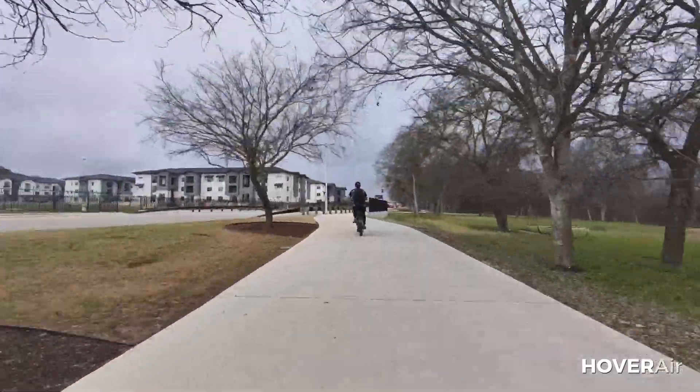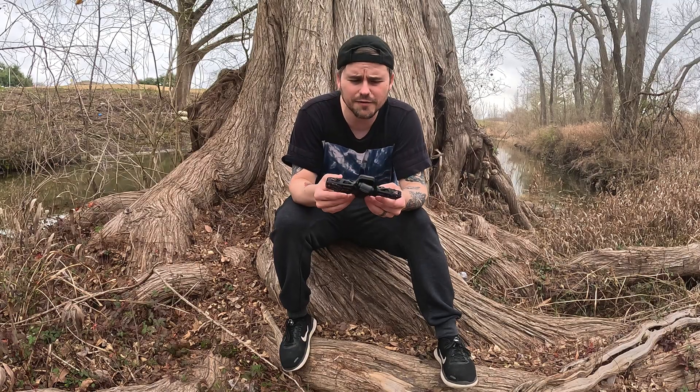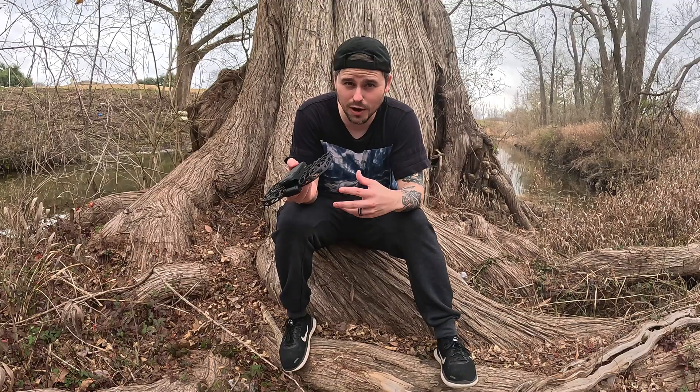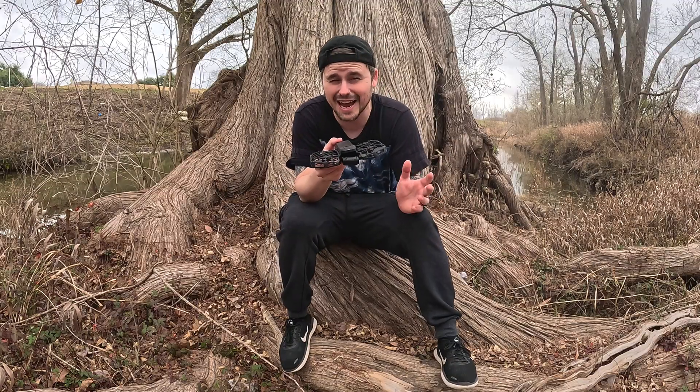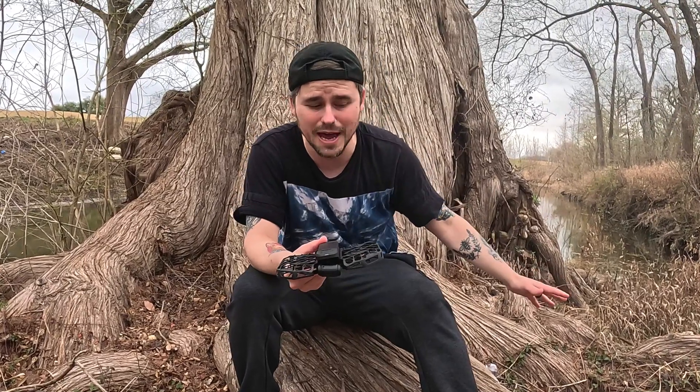Pro number one — none of these are in any particular order — is the speed. Online it says this thing can get up to 37 miles per hour. I tested it on my e-bike at about 20 to 22 miles per hour and it kept up fine, and that was with a ton of wind. The gimbal inside of this thing was really great — that's kind of another pro. It does really well, especially when there's no wind, but even with wind I think it did pretty well. Next pro is filming quality. At the beginning of the video I was filming in 4K, and then when I got to skateboarding I switched to 8K, and it's been in 8K ever since — which for a self-following drone is a very important feature.